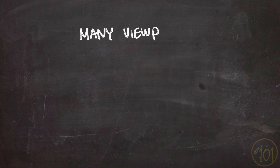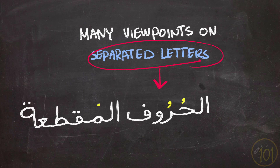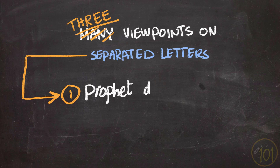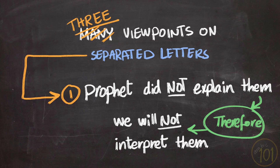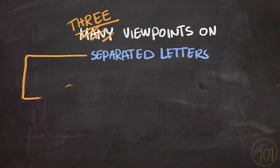It is important to mention that there are many different viewpoints regarding these letters. In Arabic, we call them Al-Huroof Al-Muqatta'a. The first group said that the Prophet, peace be upon him, has never interpreted these separated letters for us, so they would refrain from trying to interpret them. They would say that the ultimate wisdom and secret of these letters is part of the unknown, or ghayb, which is a very fair point to make.